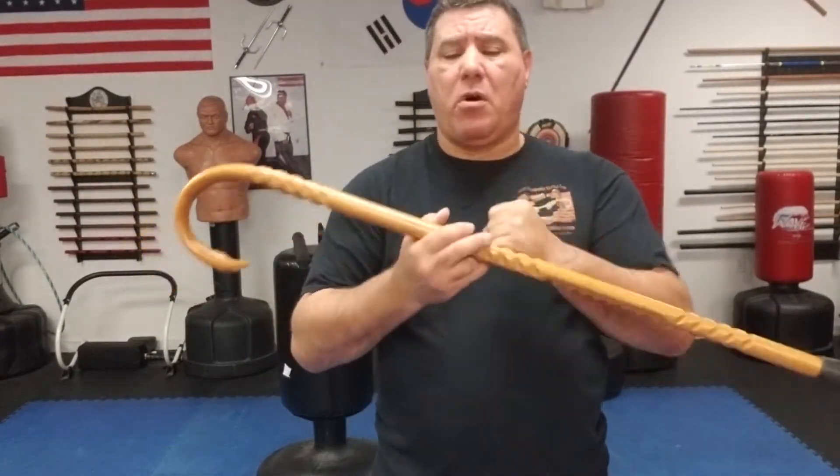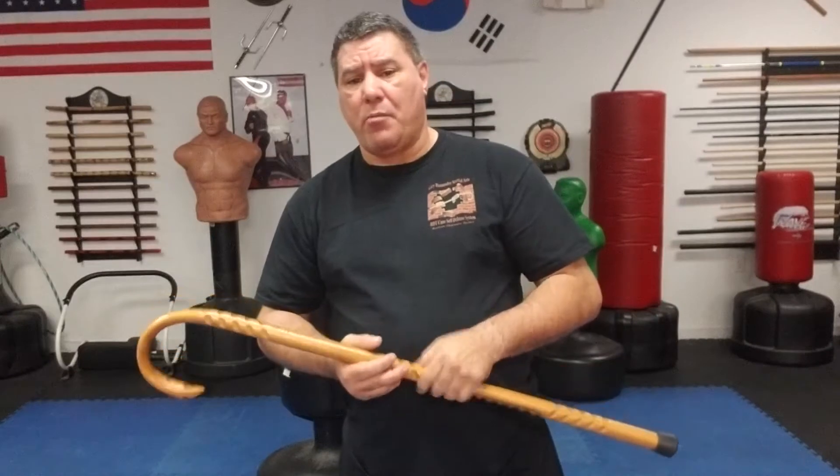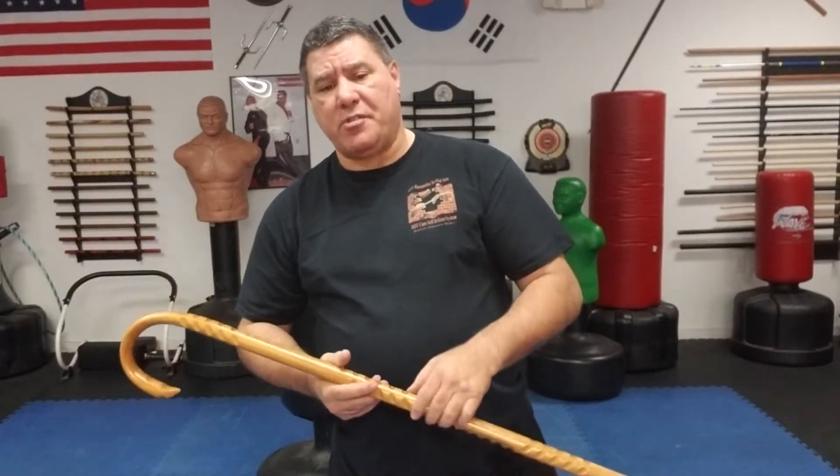If you've got anything that's a hard, solid piece of wood or a piece of pipe or metal and you hit that arm just right, you're gonna deaden that arm. You're gonna cause nerve damage — if you hit anywhere in the wrist and elbow, you're gonna cause a pretty good amount of injury. That doesn't mean that person is gonna hit the ground, but it's gonna slow their process down and allow you to either hit them or get away.